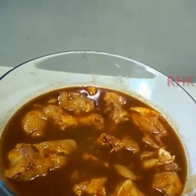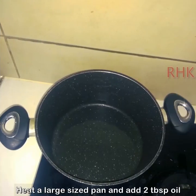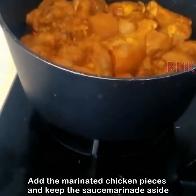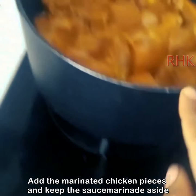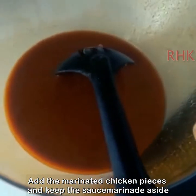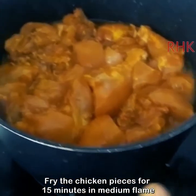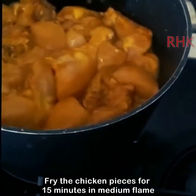We will marinate the chicken for half an hour — this makes it easy to cook. After marinating, we will fry the chicken in oil until it gets a very glossy texture.